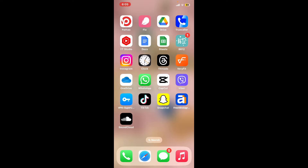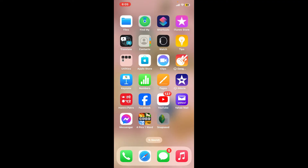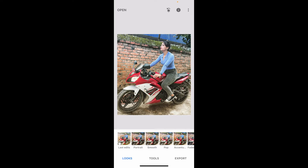First of all, go ahead and locate your Snapseed application in the app drawer and launch it open. Tap on the plus button in the middle of the screen, and go ahead and choose your desired image from your album. Here, I've picked up this image over here.